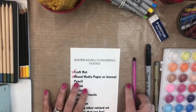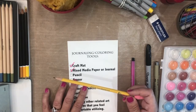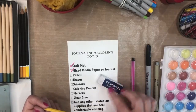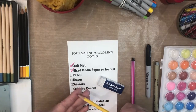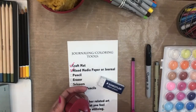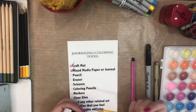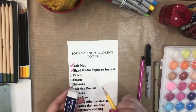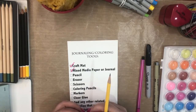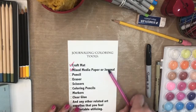Once you have your craft mat and your mixed media paper or journal — there's no right or wrong, it's what works for you — your next item is a good pencil. This happens to be one of my favorites, the Ticonderoga, and a good eraser is also very important. This pencil erases pretty well. They also have mechanical pencils so you don't have to worry about a sharpener, but I tend to press hard and like to control that.